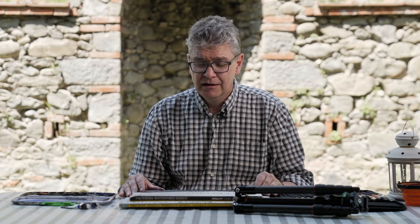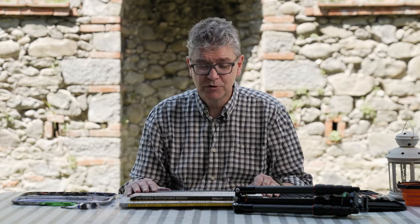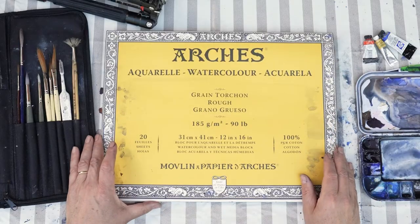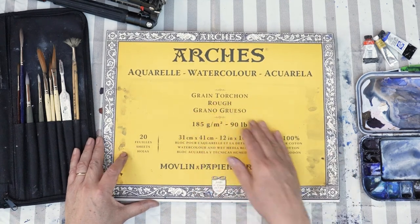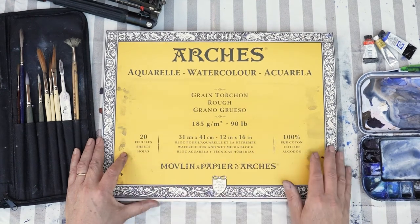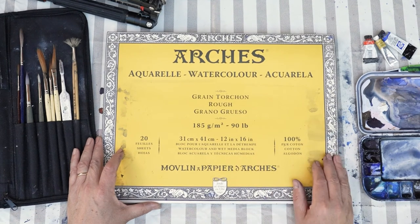That's the truth of it — the paper is the most important thing, then the paint, and then after that the brushes. This is the Saunders Waterford here, and the Arches. I usually work on grain torchon — it's not so smooth, and you can do a lot of good things with it.